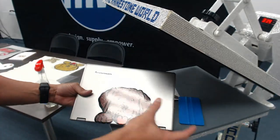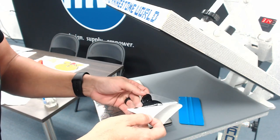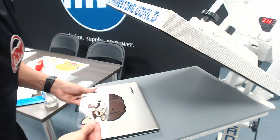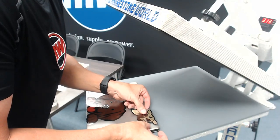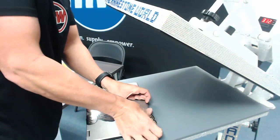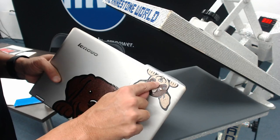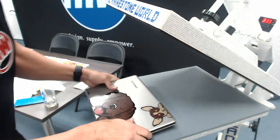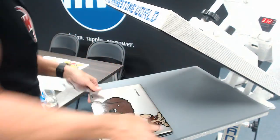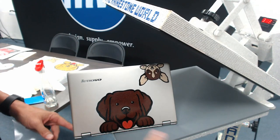Check out how awesome that lab looks — and this is not done with a full color print and cut, just your regular sign vinyl. Now I'll do the chihuahua without the wet application just to show it can be done that way. I'm going to do it upside down at the top for a cool look. The black area is a full layer except the eyeball and nose — the laptop shows through there, saving me another cut, weed, and layer.